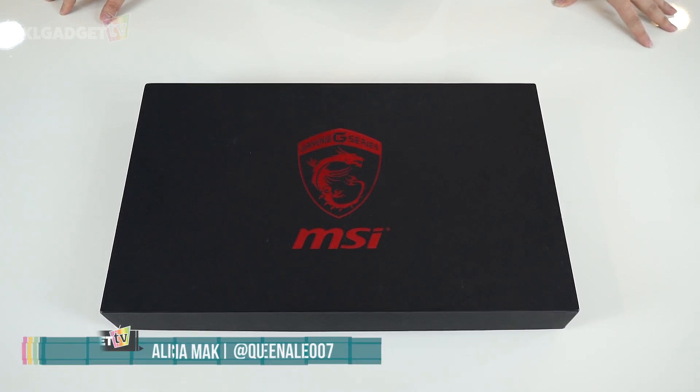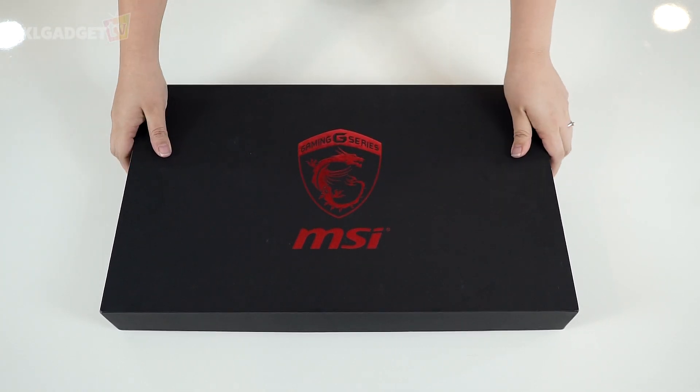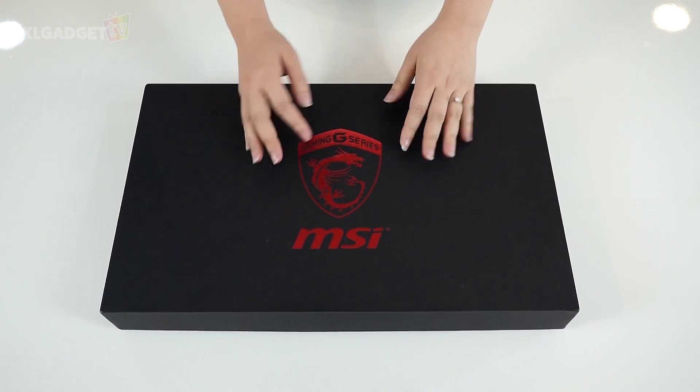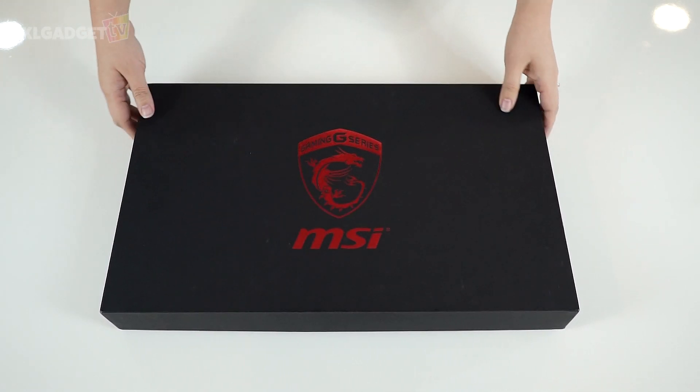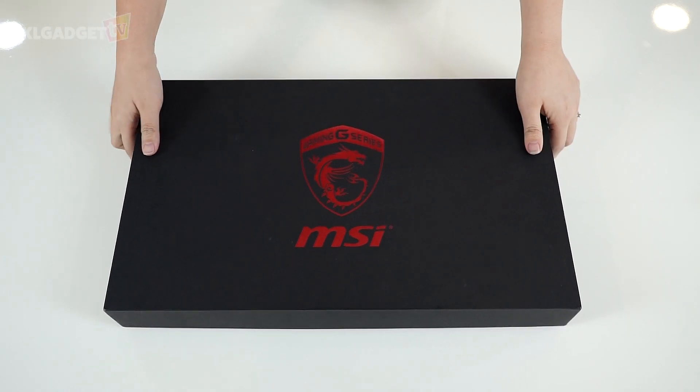Hi everyone, I'm Alicia from KL Gadget TV and our labs have just gotten our hands on the MSI GS40. What else is there to do first but an unboxing video? So brace yourself, here it goes. The packaging of the GS40 is simple and minimalist, sporting the shiny embossed MSI G-Series logo.